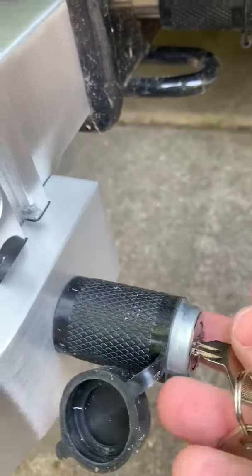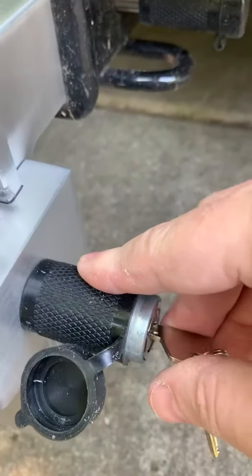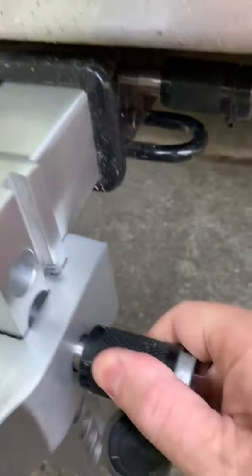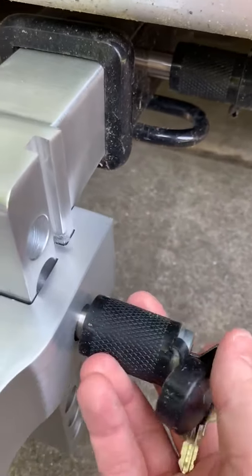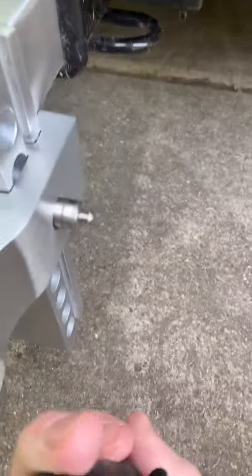I'm going to go ahead and place the key in. Then grabbing the rubber outside I can turn the key and then pull the lock out. I'll go ahead and try that one more time. And that's the locking mechanism.